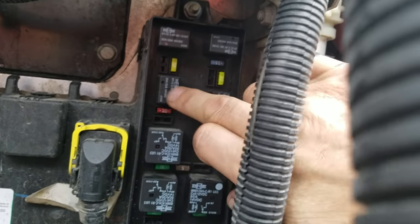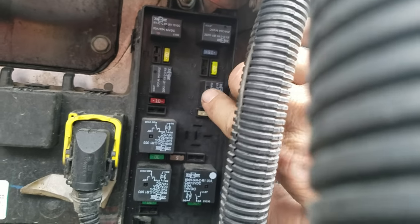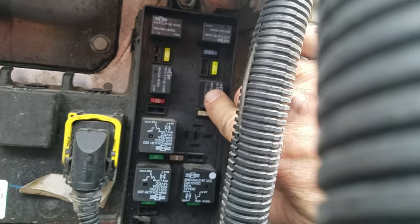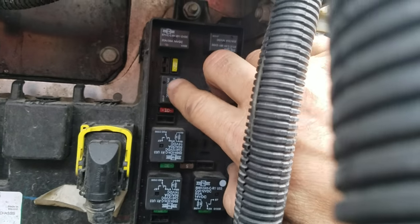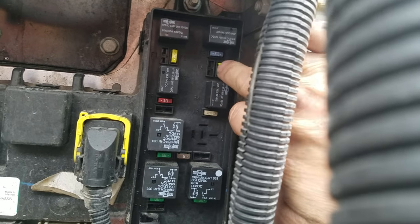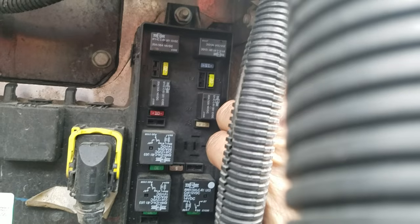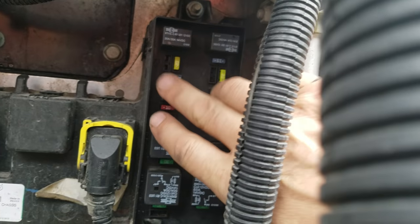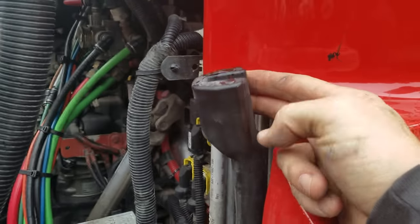If these are not blinking, these are your relays and you can just swap them out. If you're not getting any blink, or you can hold your finger over them — you'll feel which one is clicking. If you're getting a fast click it's one of these fuses, or you have a wiring issue. If you're not getting any clicks, it's one of these relays.